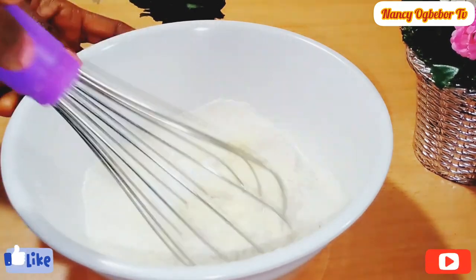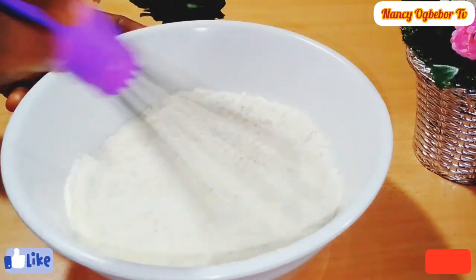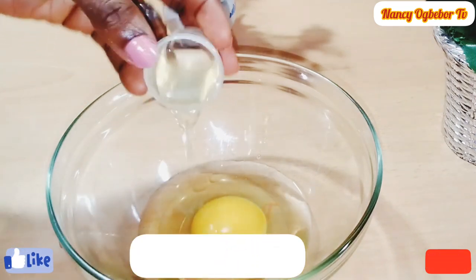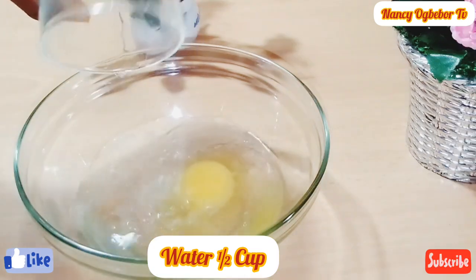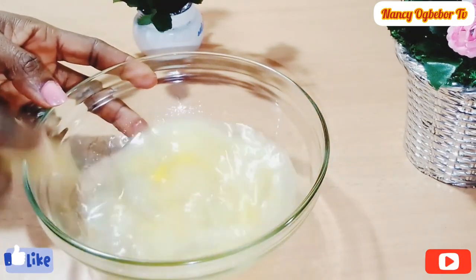I'm going to mix everything together to combine properly. You can also decide to use liquid milk if you want. Next I'll be adding in one egg, and to my egg I'll be adding in vegetable oil and water. In place of the water you can add liquid milk since I used milk powder.